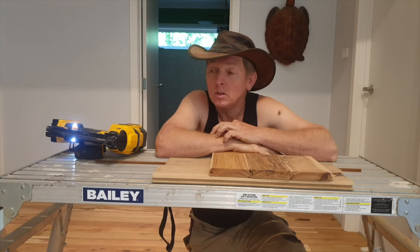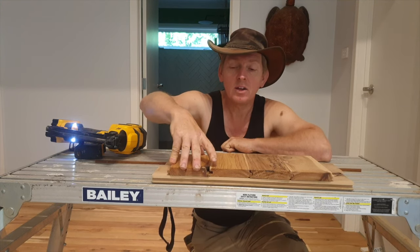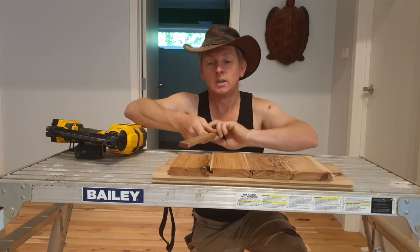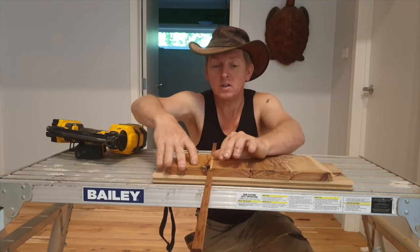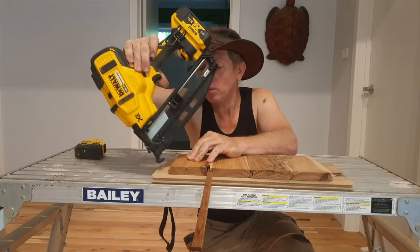Now sometimes you may want to reverse your boards, turn around the other way, but there's nothing to hold that end there. So what do we do in that instance? Well, quite simply we just fabricate ourselves a tongue that holds both sides. Now this side is held up, and by that point we need to turn around and nail the other way.